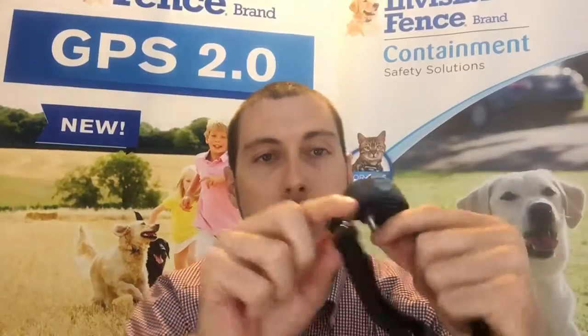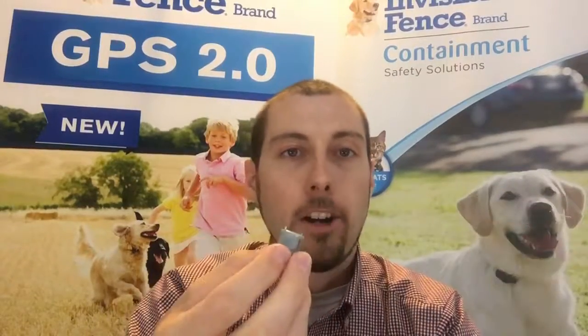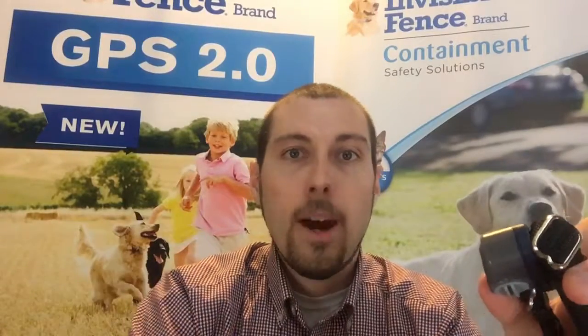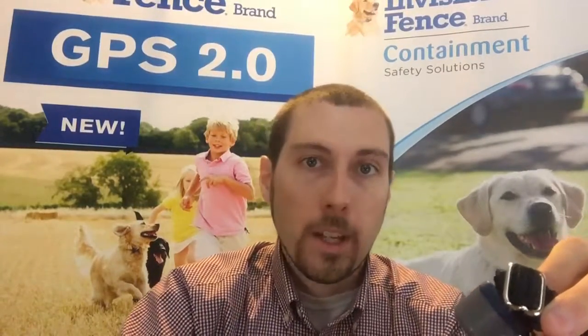Today I'm going to talk a little bit more about the receiver itself that the dog wears. This is the collar part and this is the receiver. Our power cap batteries make sure you're always on a battery plan to ensure the safety of your dog. These have over 52 different levels that we can really adjust to a dog's personality. It's got a light on it that will let you know the life of the battery — it will blink green, blink yellow, blink red.